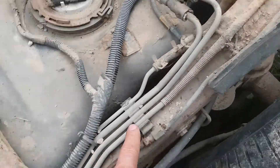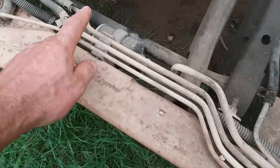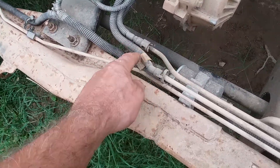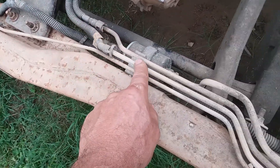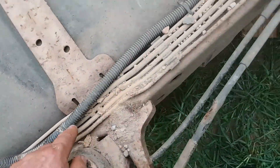And then you've got this vapor line — that is the second one. This is vapor, this is vapor, this is fuel return. So this middle line up here looks to be vapor.